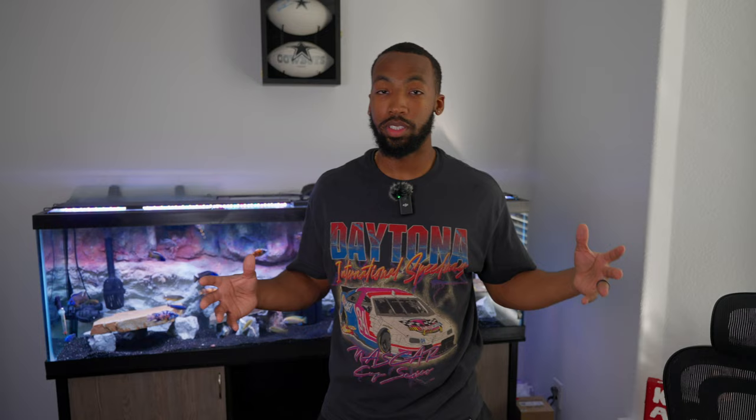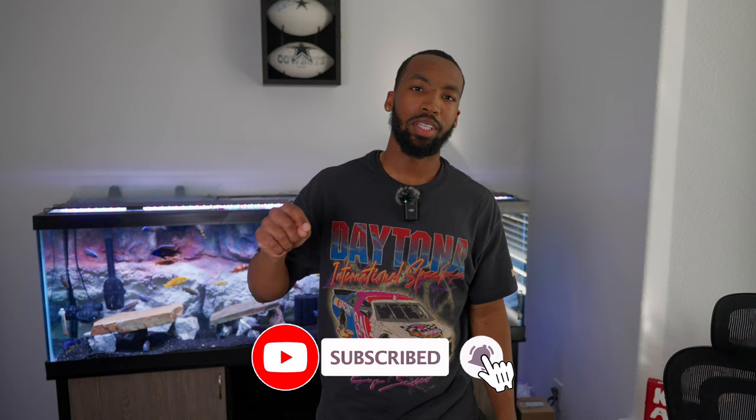And there you have it guys — you've seen the whole entire process. You've seen the good, the bad, and the finished product. I hope this video was informative for anyone thinking about getting a 3D background and had questions. I hope I was able to answer those and give you a better perspective. Thanks for watching — if you liked this video, I'd greatly appreciate it if you hit that like and subscribe button. Drop a comment below on what you think about the background. Until then, I'll see you guys on the next one. Peace out.